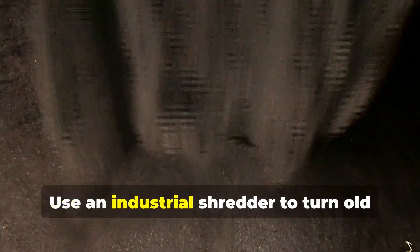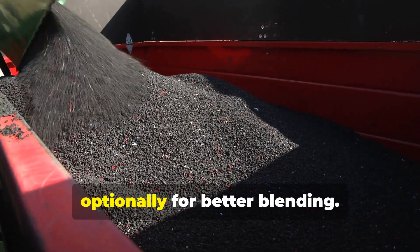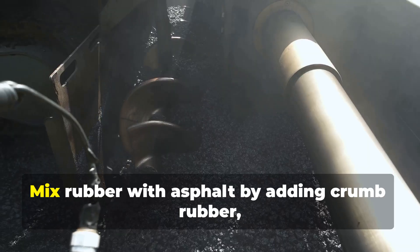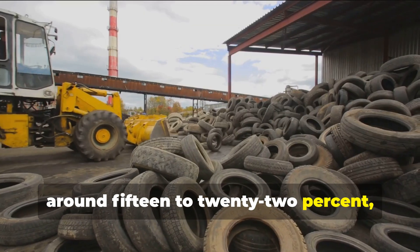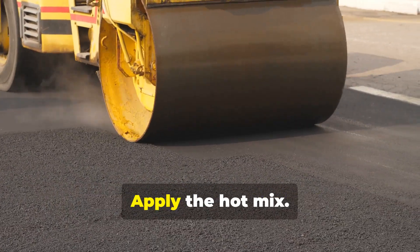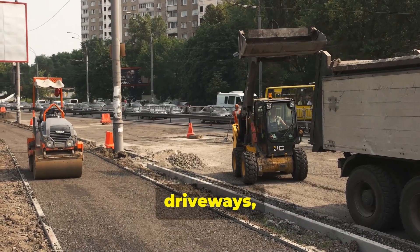Here's the guide for rubberized asphalt: shred the tires using an industrial shredder to turn old tires into crumb rubber — small granules. Optionally grind to fine powder for better blending. Heat the asphalt binder to around 160 to 190 degrees Celsius. Mix rubber with asphalt by adding crumb rubber — around 15 to 22 percent — to hot bitumen, stirring continuously for 30 to 60 minutes until fully blended. Apply the hot mix using the rubber-modified binder in hot mix asphalt for paving roads, driveways, or parking lots.